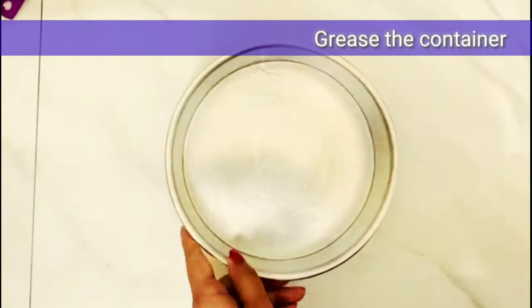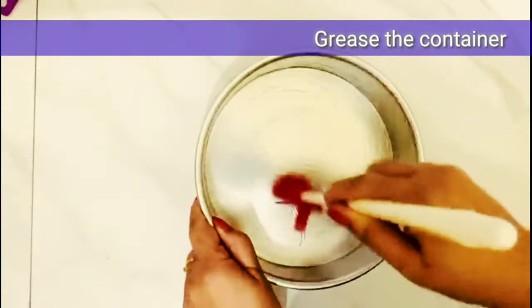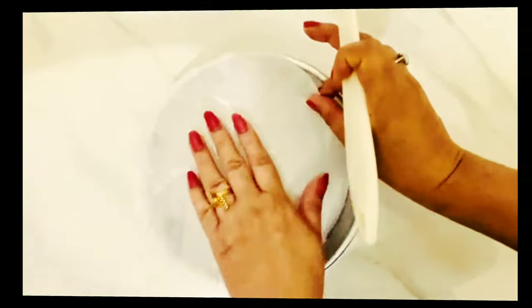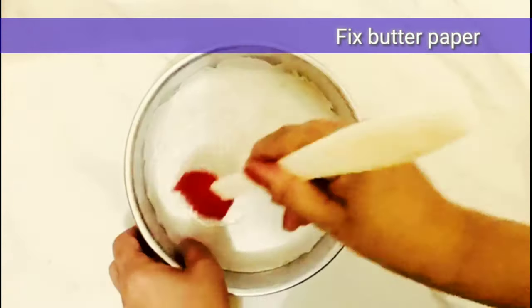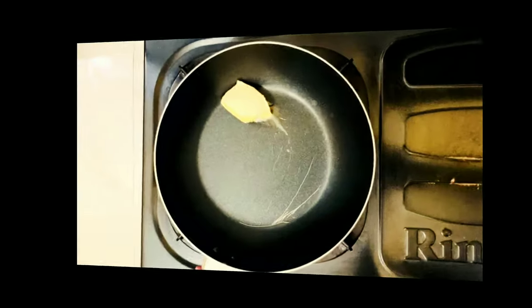First, we grease a container. We use any vegetable oil in which we don't have fragrance. We grease it well. If you are making a cake for the first time, I suggest that we use butter paper. We also use oil in this cake. Generally, we don't use butter paper in this cake.